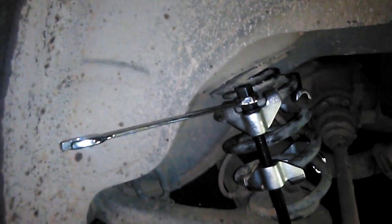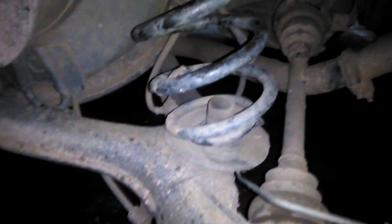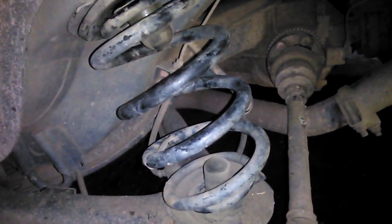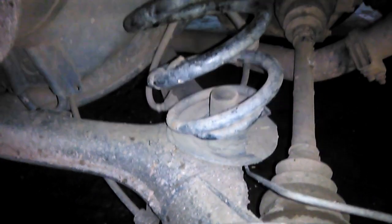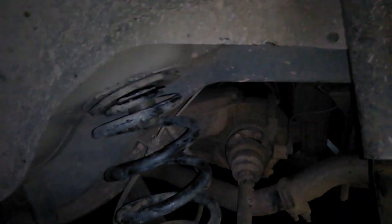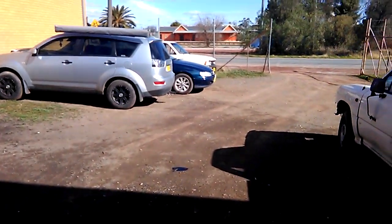Okay this might take a bit, bear with me. Alright, the passenger side is done — they're in there pretty good. I'll probably skip the other side for the video since it's the same as this side anyway. I'll put the bolt back through, put the wheel on, and start on the other side.